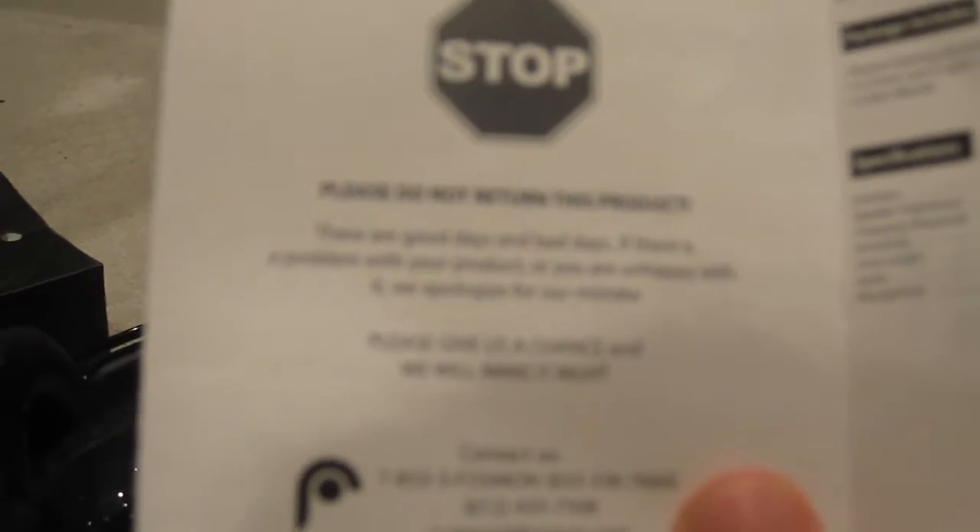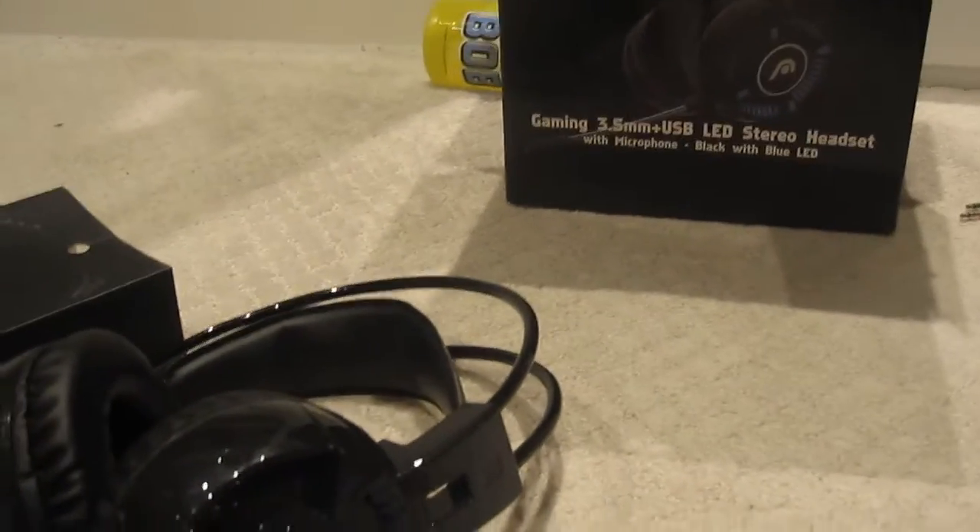It says: 'Please don't return this product. There are good days and bad days — if there's a problem with a product, we are unhappy. We are proud of the product from MXA. Please give us a chance and we'll make it right.' It also says the phone number.